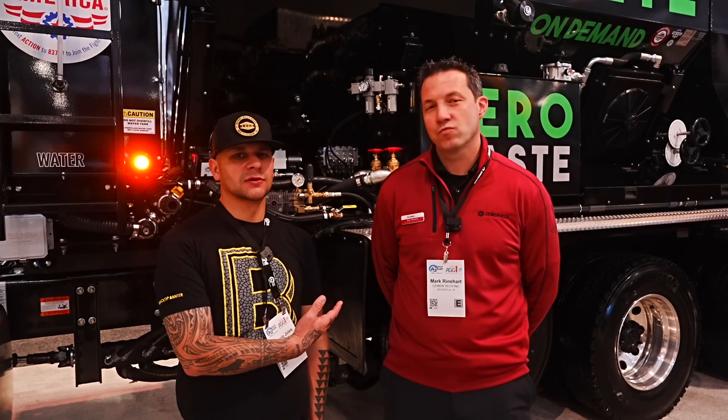What's up guys? Here at the Cement Tech booth with Mark. We're in front of the C60. Mark's going to give us a little walk-around and show us what the machine is, what it does, what makes it unique. So let's get started.